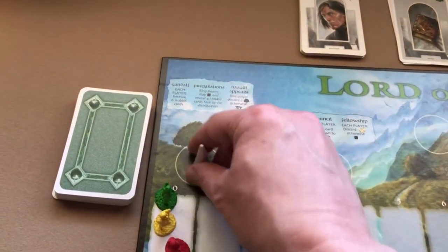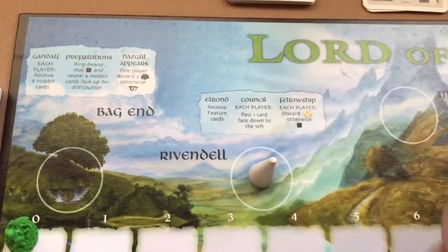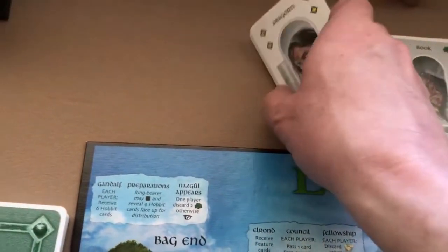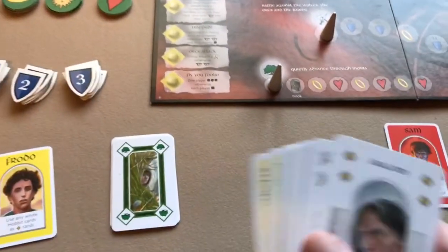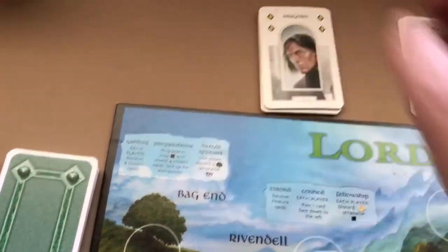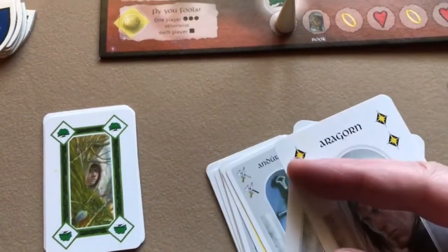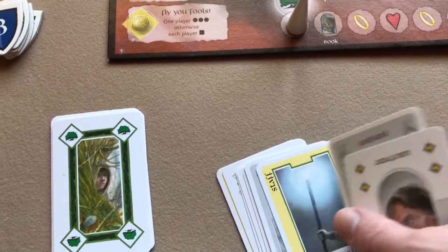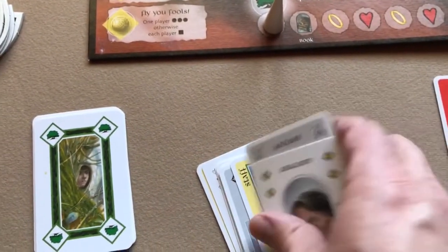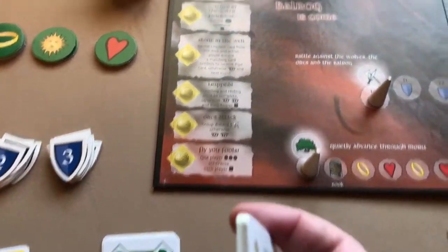Next the marker advances to Rivendale, and you do these steps. First, receive the feature cards — for Rivendale there are 12 cards, so in a three-player game each player receives four. These cards are similar to hobbit cards but usually more powerful, often with two items. There are also yellow cards which are special and can be played at any time, not just on your turn.